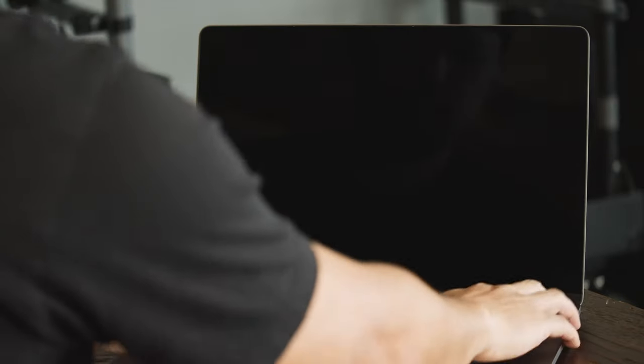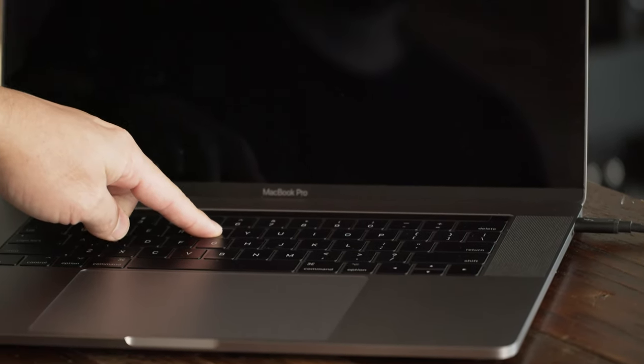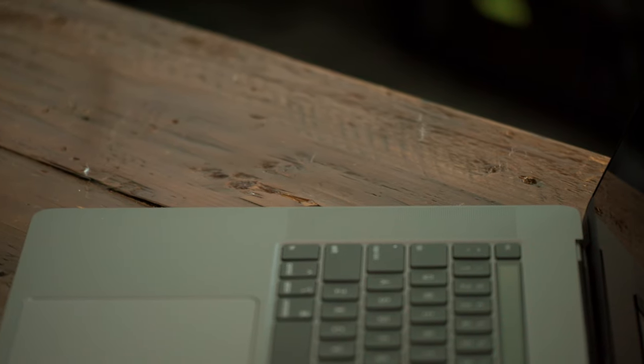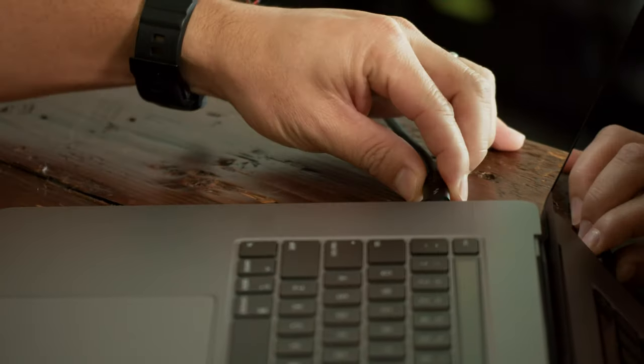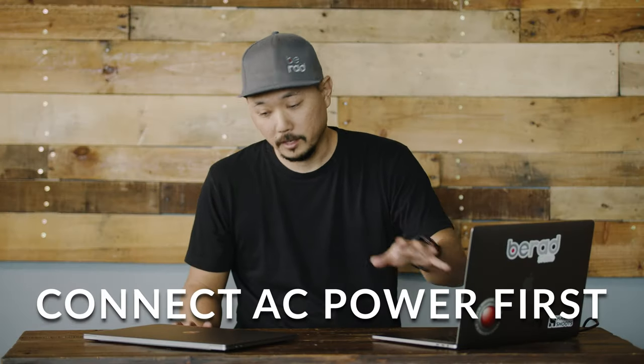You start up your old machine, power it up, and press the T key — T stands for Target Disk. It gets you into a mode where your old laptop now functions like an external disk. Since it's an SSD internally, it's going to be super fast. Make sure you have power on the old machine because it's going to take a little while to transfer all your information.